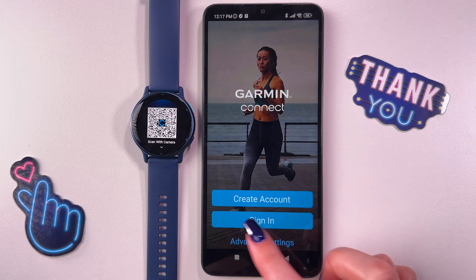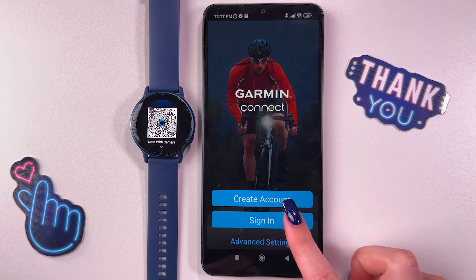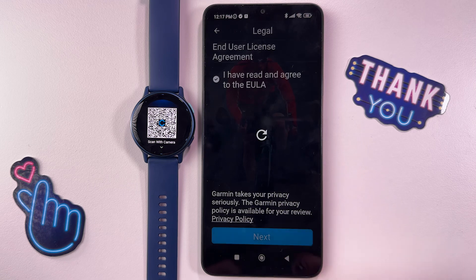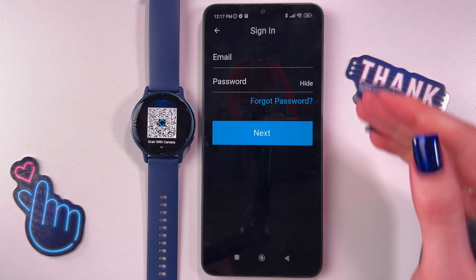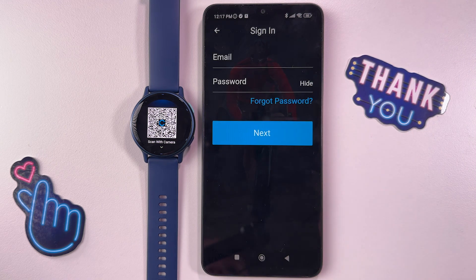After that, you will need to either create an account or sign in if you had an account before, so I'm going to sign in. Here agree with terms and conditions, tap the next button, and now you need to enter your email and password. Let me do it quickly behind the scenes and get back to you.